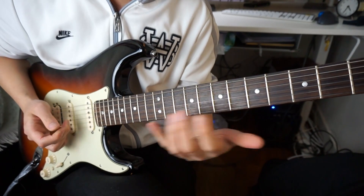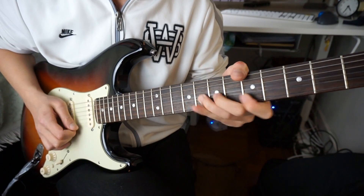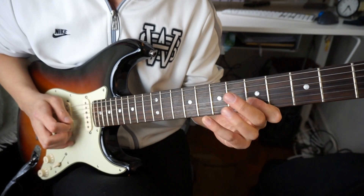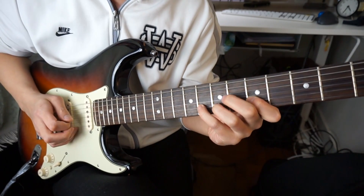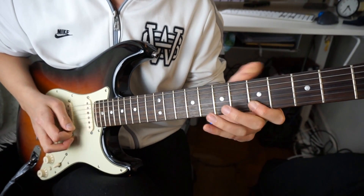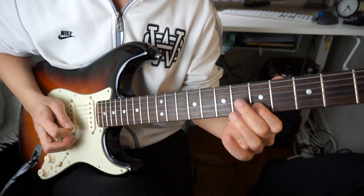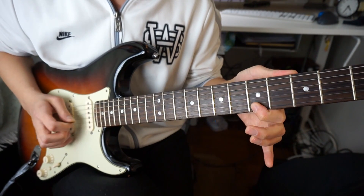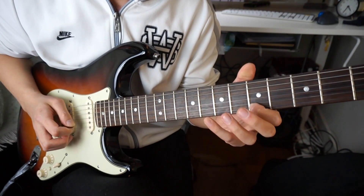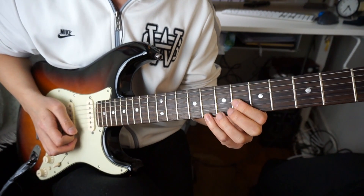Practice real slow until you can get it really clean. So picking wise, I am doing a down, up... down, up, pull. And then an up stroke here. And then down, up. And then a down. So moving on — you have this bend here, go back to the A note, and then play the E again. Go to the C here, pull off. And then G, A, E. Do the slide from the C to D.